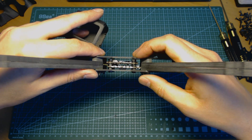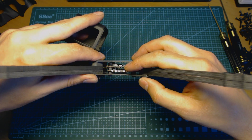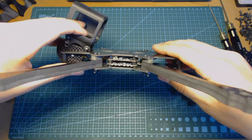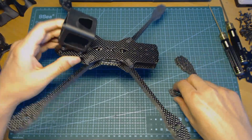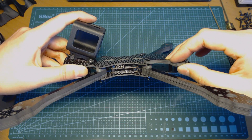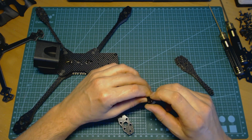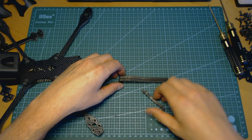The 15 millimeter distance between the plates is enough to hold a double stack with the ESC and the flight controller. But in case it's not enough, or you'd like more space inside the frame, you can install two additional bars to raise the total height by another five millimeters.